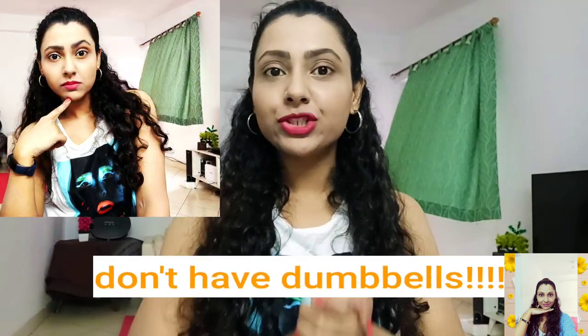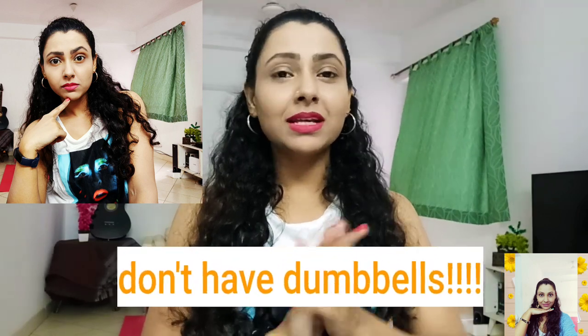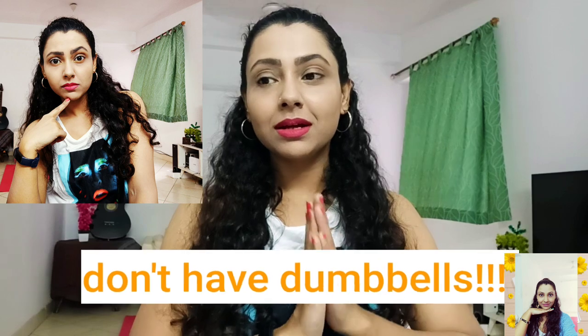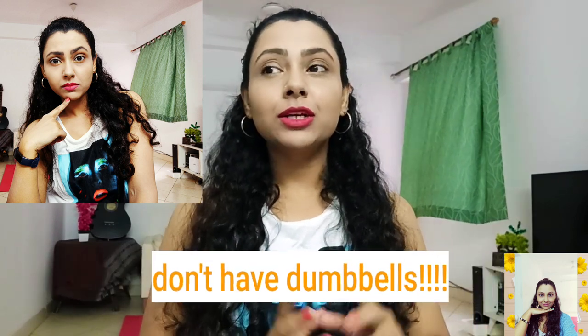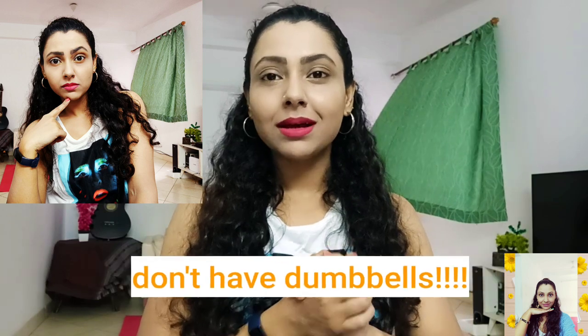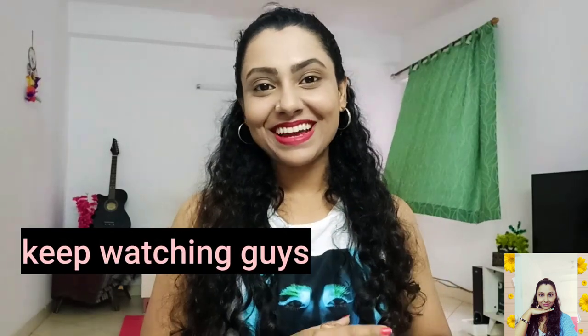In case you guys don't have any dumbbells right now at your home — just because we are going through a rough time, nothing is going great and everything is messed up around us — I can totally understand. But I can assure you that you just don't need to get tensed at least for dumbbells, because I'll tell you some alternatives. So don't go anywhere, keep watching till the end.